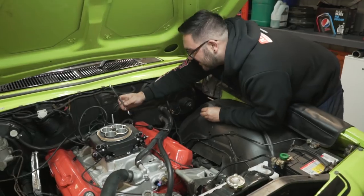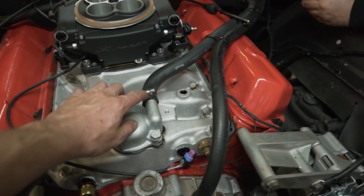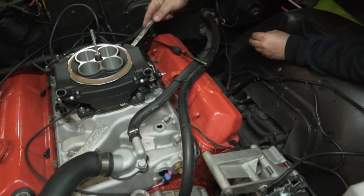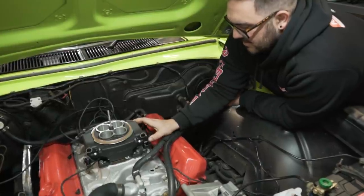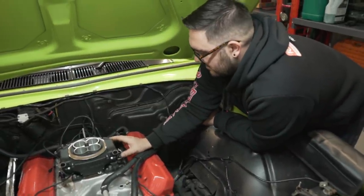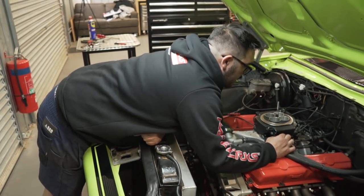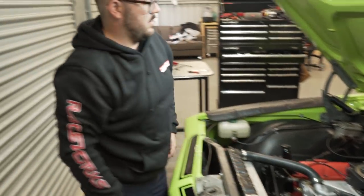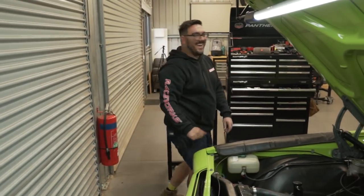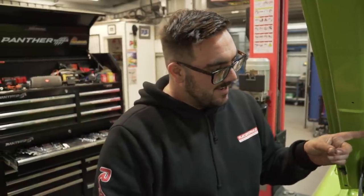Let's bolt the carby on. The other benefit of this whole setup is that the heater line doesn't go into the manifold anymore - we can go directly to the heater, which just neatens everything up. Now we're basically in real time as to where we got to with the carby. The only thing we need to test now is whether the air filter is actually going to fit in the car. We didn't think of checking that - we've never actually checked to see if it's going to clear the bonnet. It does look kind of high.